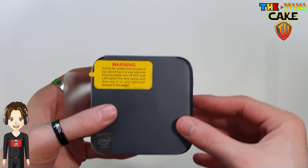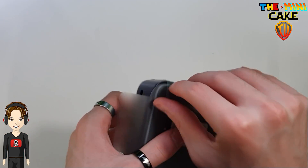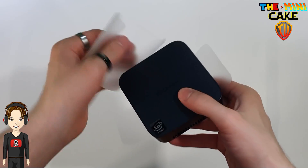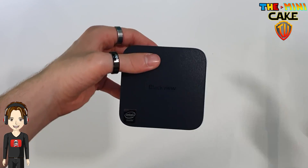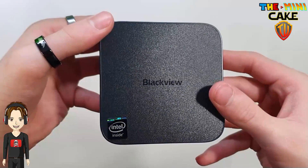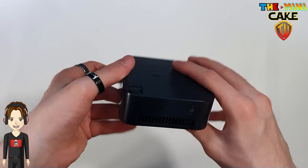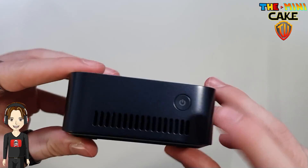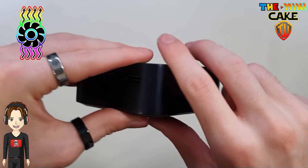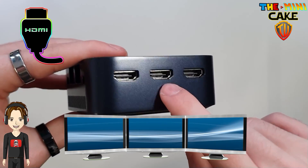We now discover this mini PC. On the front side, we find the on-off button and ventilation. On the left edge, three HDMI sockets, allowing you to connect three screens.